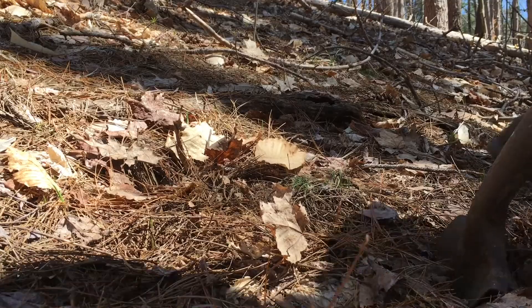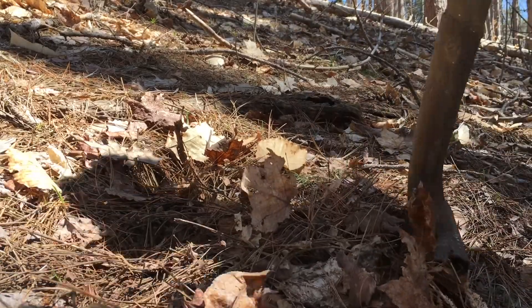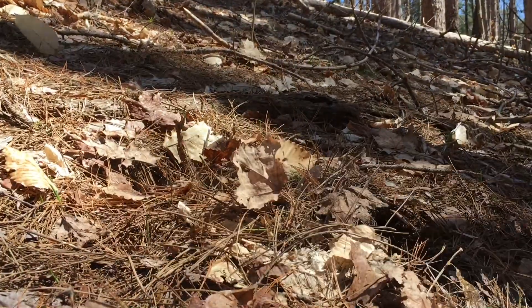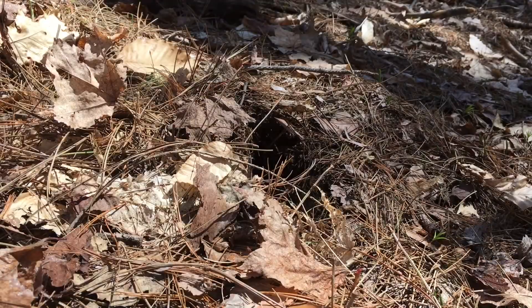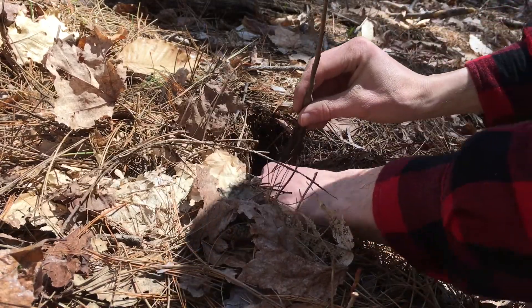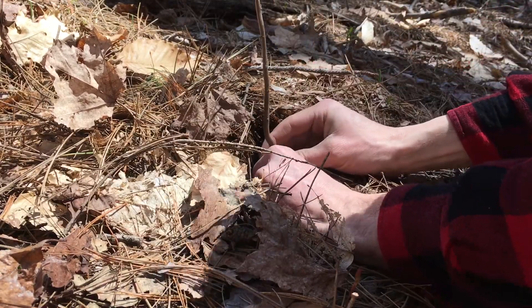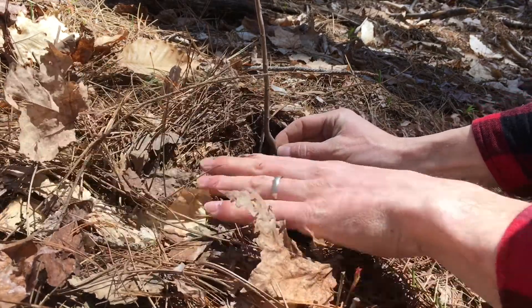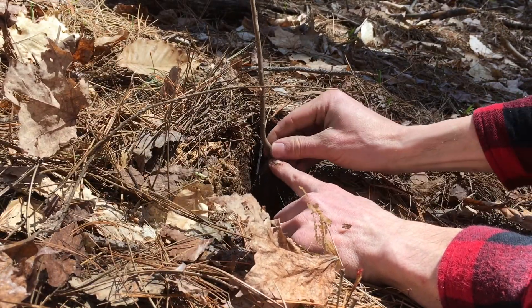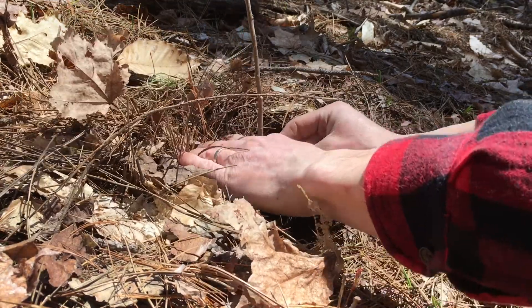Just jamming the shovel in, opening up a slot in the soil, and we've got the seedlings — just letting the roots hang down and spread out. Right here is where it was buried, and so that's where we want to be at the top of the soil.